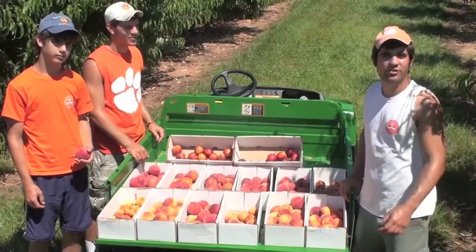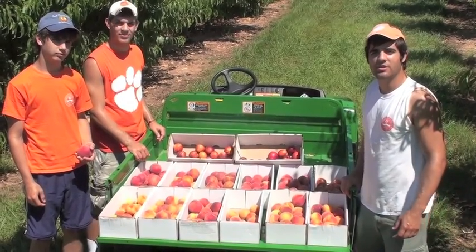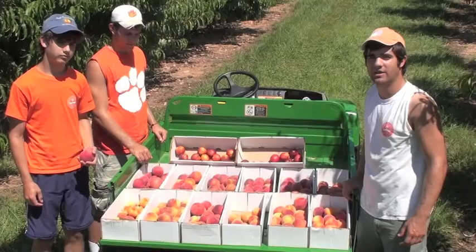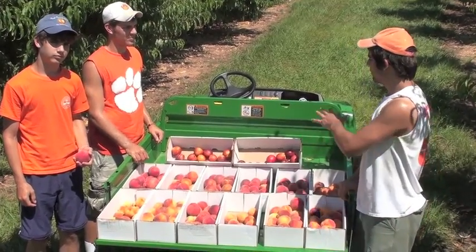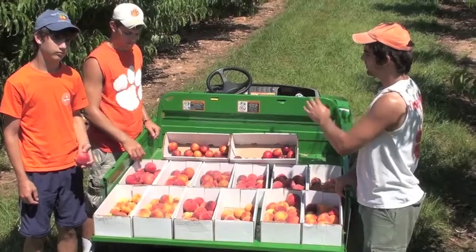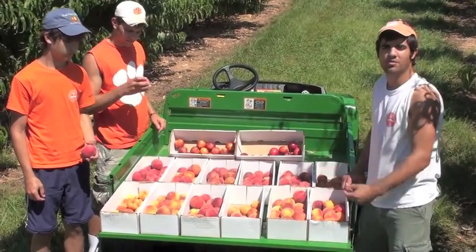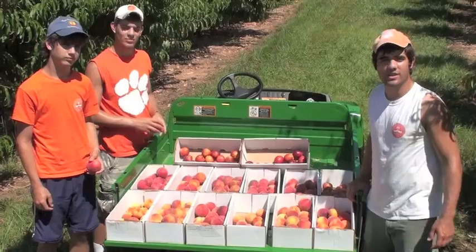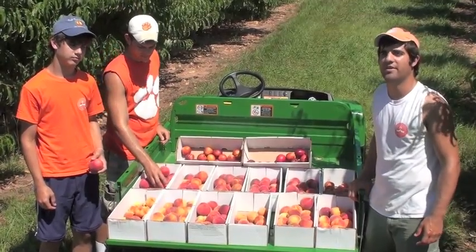Today is July the 7th, 2010, and here at Musser Fruit Research Farm, we've collected the varieties that we're going to evaluate today. You can see the great difference among these different cultivars, from nectarines to white-fleshed peaches to normal yellow-fleshed peaches. In just a couple of minutes, we'll be going into the laboratory to perform our evaluations.